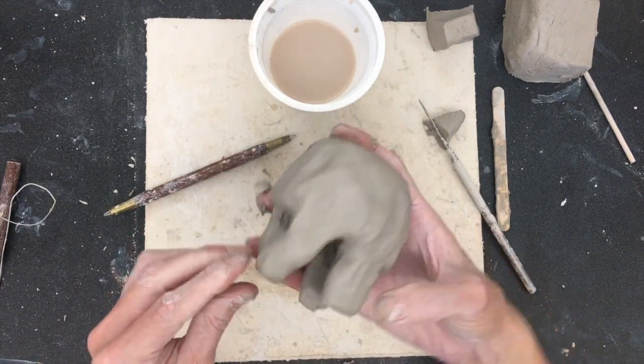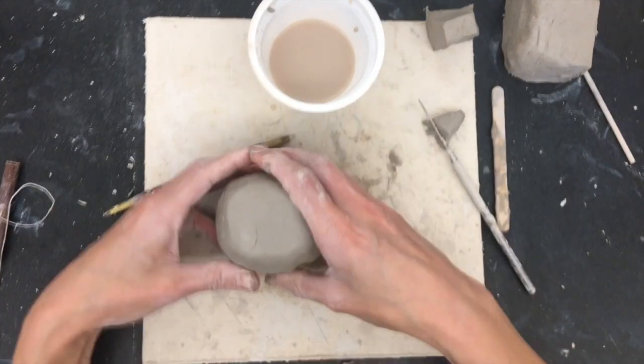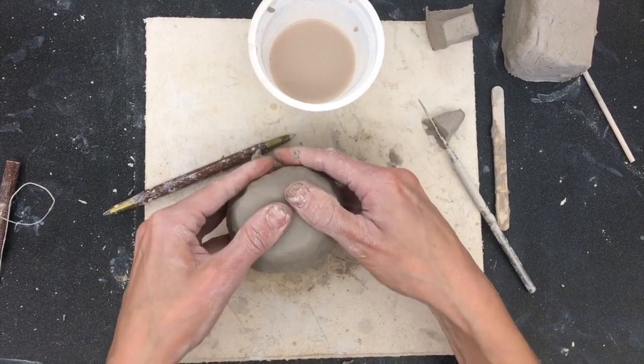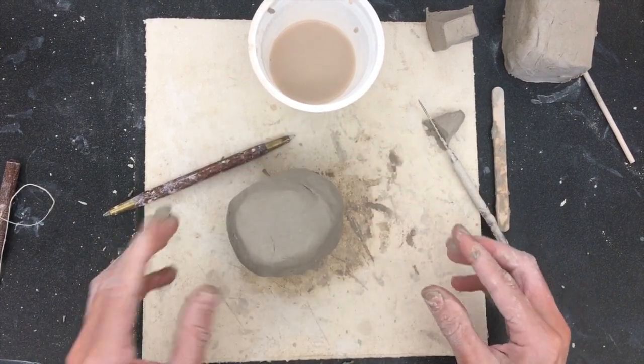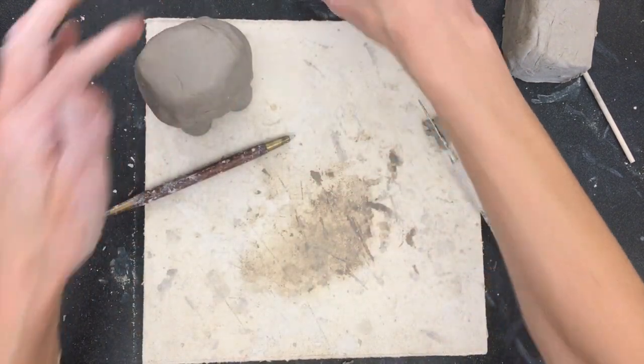Now I'm trying to stand my llama up, and you can tell right away this one is too tall. But it's clay, so it smushes. So you can kind of adjust it if he doesn't stand that well. And now I've got that done.